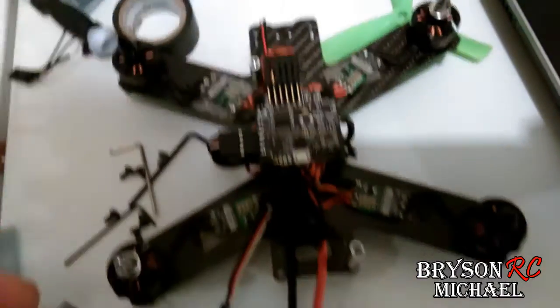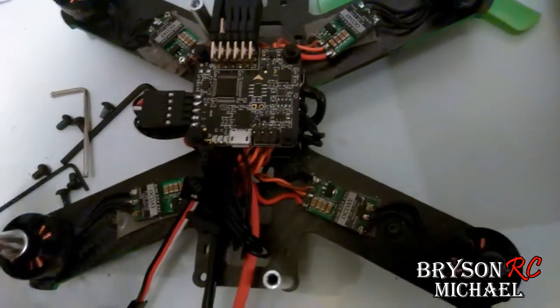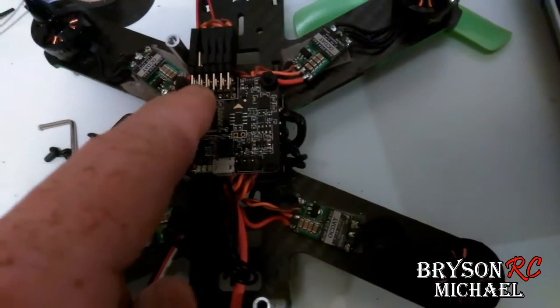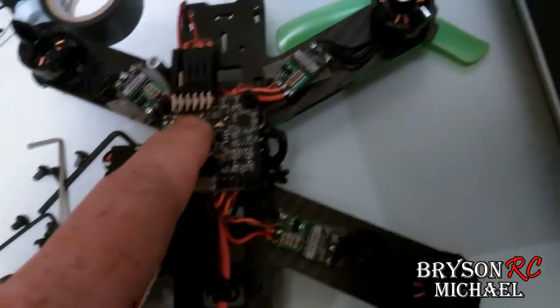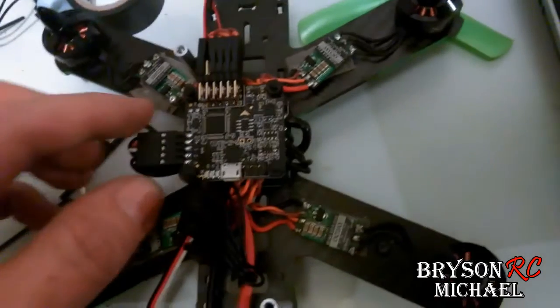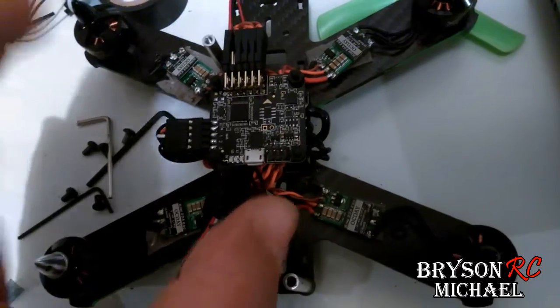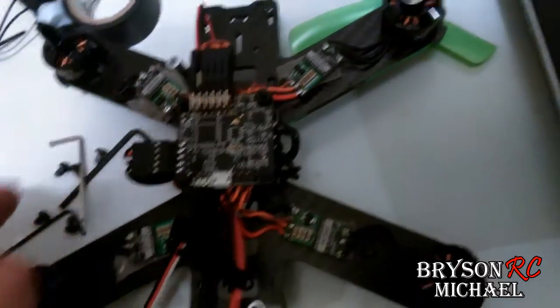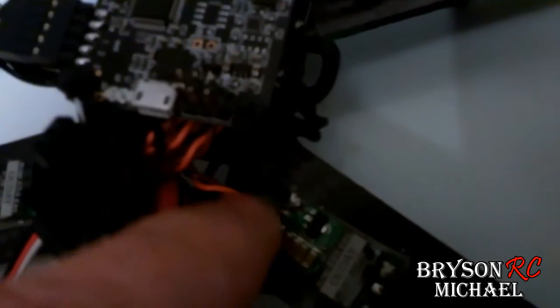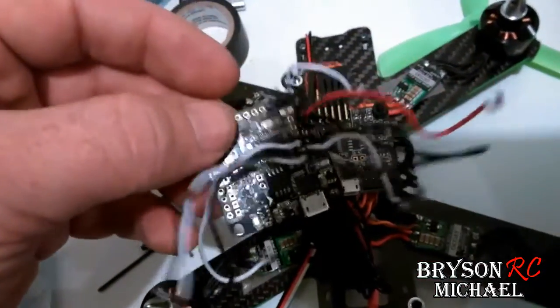I went back to the QAV180 because I had to replace the board — check out how easy this was. It was a real quick fix. I want to keep getting these because it'll be the easiest fix if something happens to the board. Since I keep having stuff happen to the board, these are so much easier — you can pop the connections and literally pop this board right off because nothing is soldered to it. You can see the old board here, the Spectrum board.